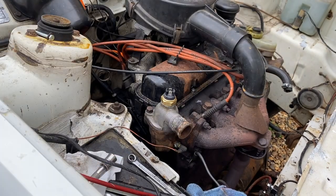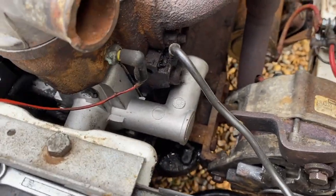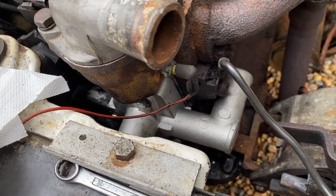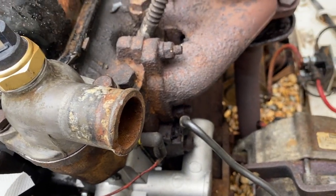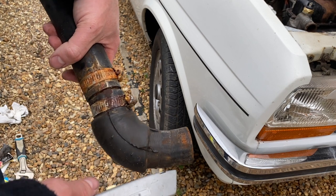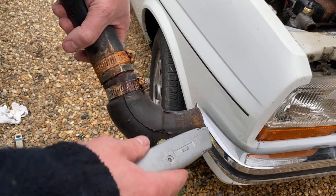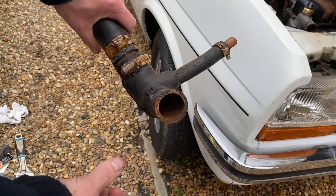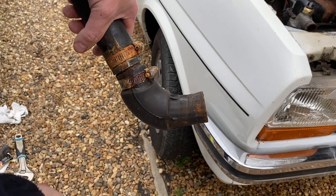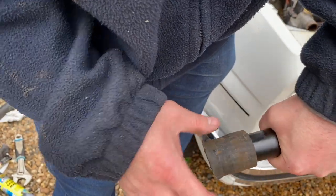Fitting that water pump was a complete nightmare — no video of that because it was essentially me screaming and swearing — however it is now in, looks beautiful, let's hope it doesn't leak. Next job is connecting the piping, starting with the new solid line that goes under the front of the engine. I need a short hose from the water pump to the new front pipe. I'm hoping this little piece of Frankenstein pipe, which is still soft and pliable, can be cut to length — yep, that looks like it should do the job. Just enough to go on and get a jubilee clip on both sides.